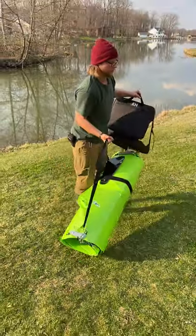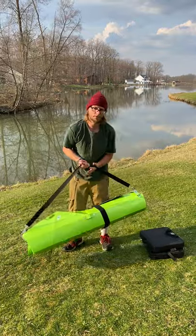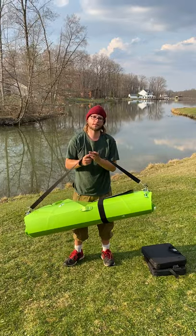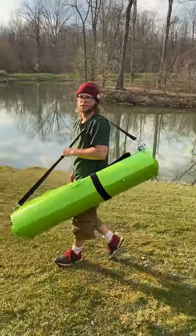You may notice that I didn't put my seat in here — for me it's a little more simple like this. You can roll it up if you want, it's designed to do that, but I like to keep it outside. I put it on my back, take it to the trunk, and I'm ready for another adventure.